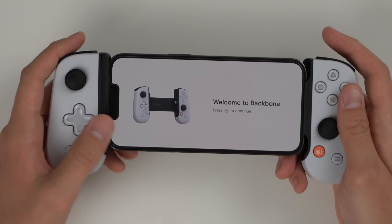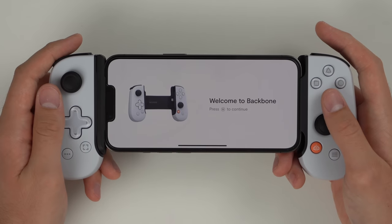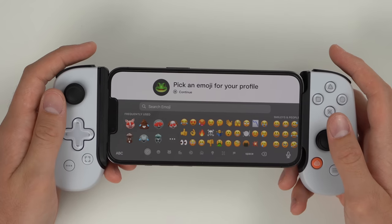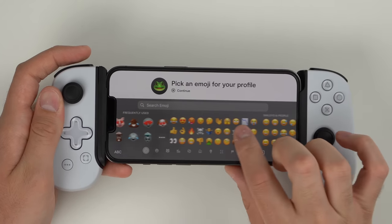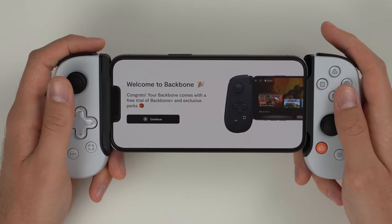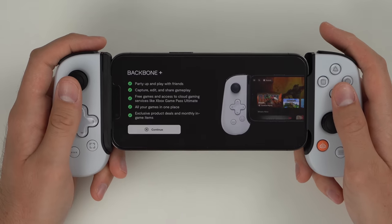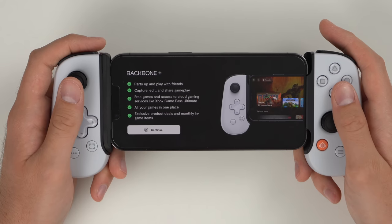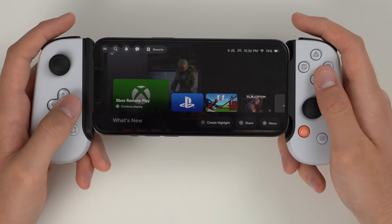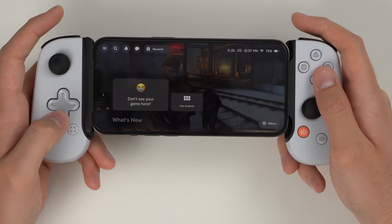Once you unlock your iPhone it boots straight into the Backbone app. It says 'Welcome to Backbone — press X to continue.' You can sign in with Apple or Google, then pick an emoji and a display name for your profile. Once set up, it says your Backbone comes with a free trial of Backbone Plus, which includes party-up and play with friends, capture and share gameplay, free games, all your games in one place, and exclusive product deals. The home screen shows Xbox remote play, the PS app, and other games built right in.